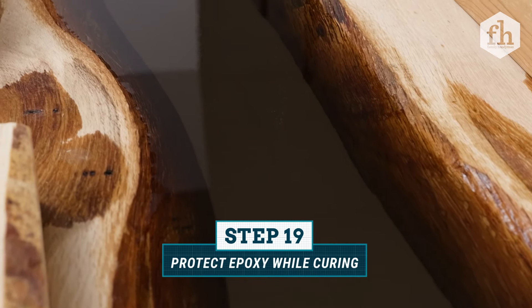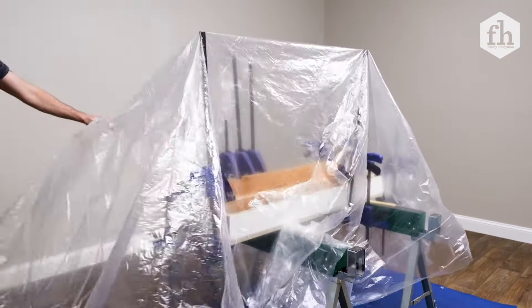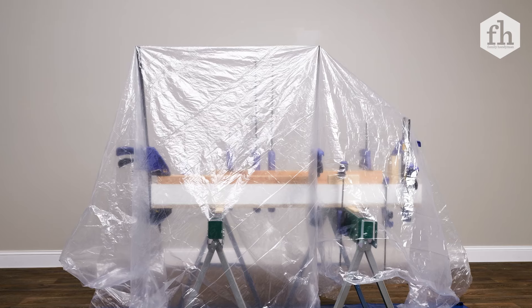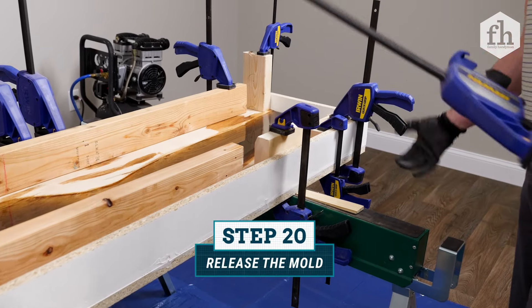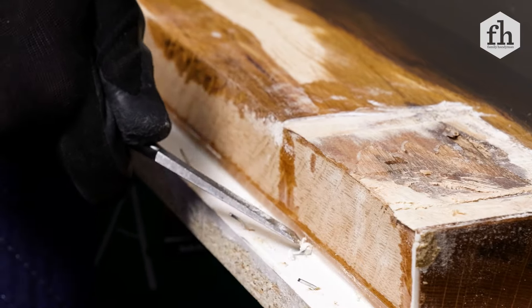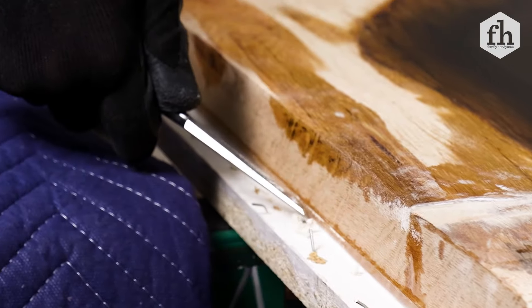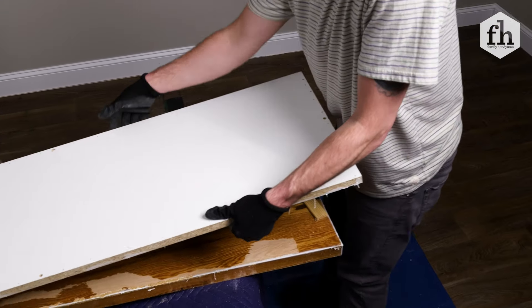The epoxy cure time is 72 hours in a clean and temperature controlled environment. Drape a plastic sheet over the bench mold to protect it from dust. After 72 hours, remove the mold carefully using a mallet to knock off the melamine boards. If the base of the mold is stuck, you can use wooden wedges to pry off the bench without damaging it.